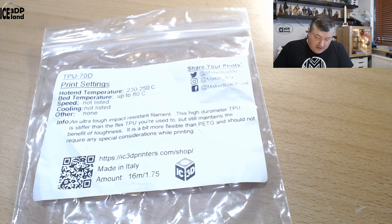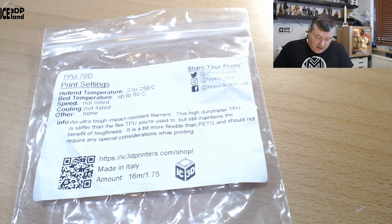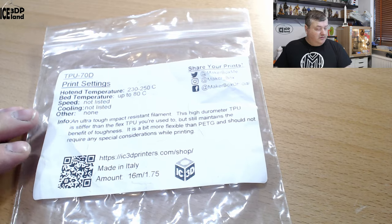The higher durometer TPU is different than the flex TPU you're used to, but it maintains the benefit of toughness. It's a bit more flexible than PETG and should not require any special consideration when printing. More information at ic3dprinters.com. Now let's look at the prints.